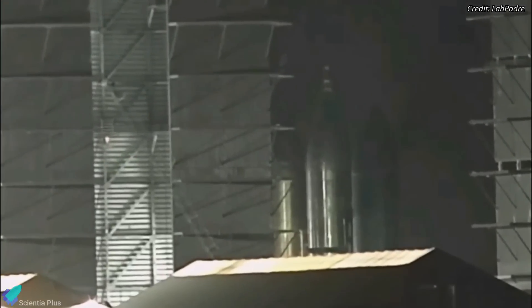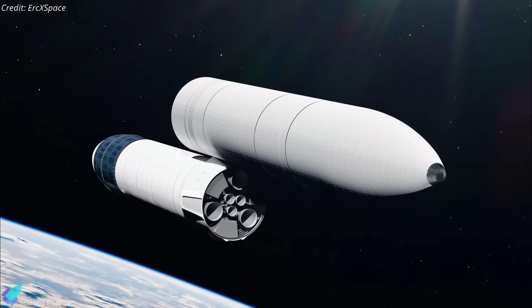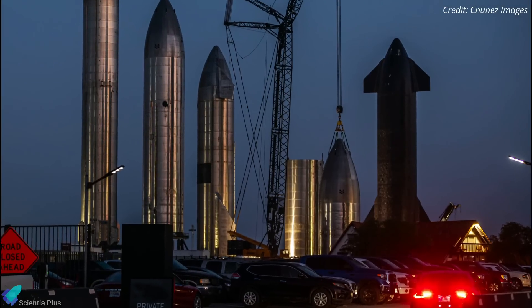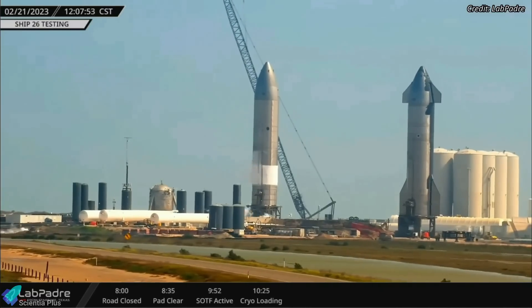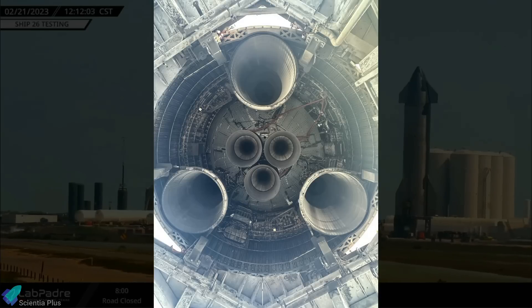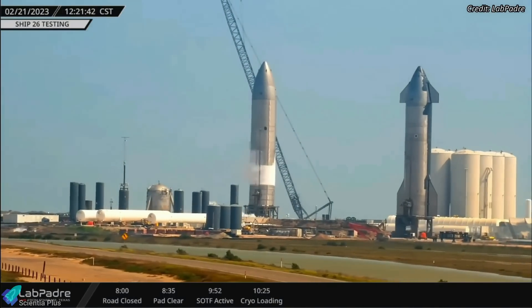Starship 27, parked at the rocket garden, was cut in half early Thursday morning. Ship 26 and 27 were the twin Starships with no flaps, previously thought would be used to demonstrate Starship's on-orbit fuel refilling capability. Since the scrapping has begun, it can be confirmed that Ship 27 will not be part of that technology demonstration mission. Meanwhile, the fate of Ship 26 is unknown. The ship has already completed two cryoproof tests and has all six Raptor engines installed for static fire tests, so it's unlikely that Ship 26 will also be scrapped like Ship 27.